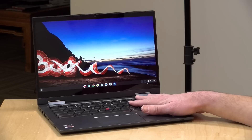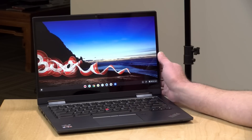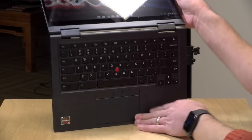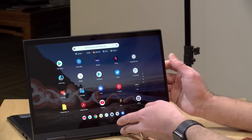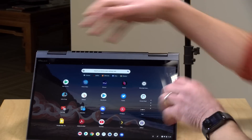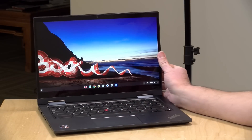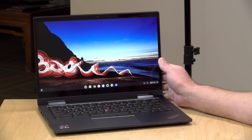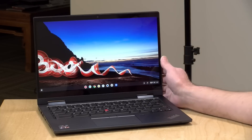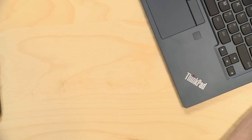Hey everybody, it's Lon Seidman. We're taking a look today at the ThinkPad Yoga Chromebook C13 from Lenovo. Lots of branding on this one. This is a Chromebook that is also a two-in-one, so you can put it into display mode, tent mode, turn it into a tablet, or use it as a laptop. We've seen this design before on a lot of other Lenovo devices, but this one is running Chrome OS, and there are a couple of interesting features that go with this one.